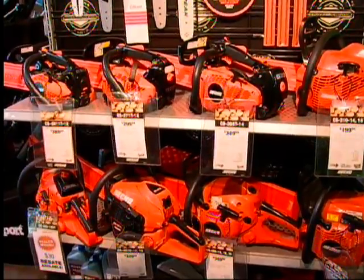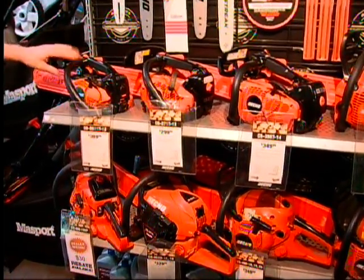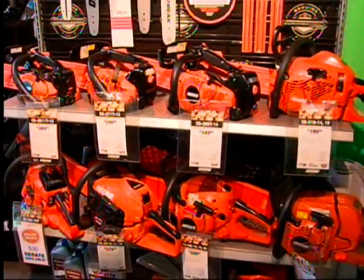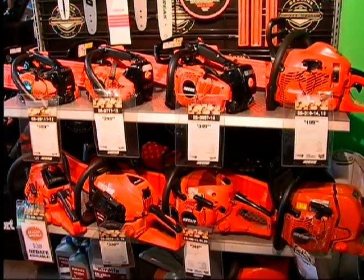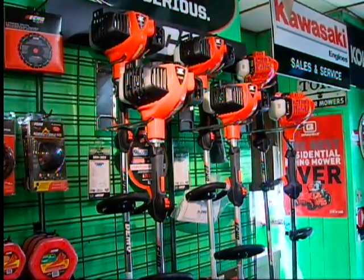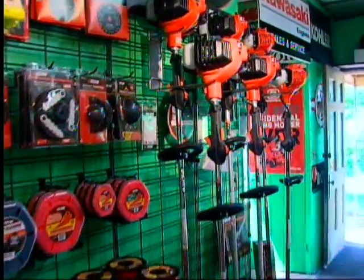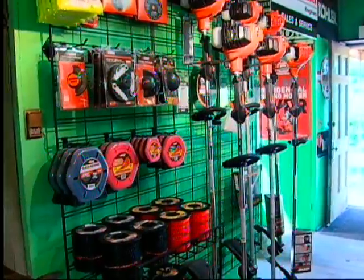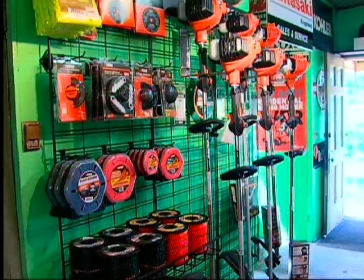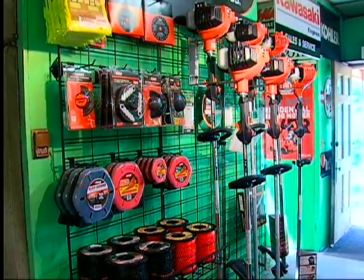ECHO offers a variety of sizes and shapes of chainsaws. We have the lightest one in North America — weighing 5 pounds — available with a 12-inch bar and chain. We also offer up to a 36-inch bar and chain on the larger models. ECHO chainsaws offer a 5-year residential warranty and a 1-year commercial warranty. The extensive ECHO lineup also includes straight-shaft weed whackers, with engine sizes starting at the 225 with an entry-level price of $199, all the way up to the largest, most powerful one in the U.S. at $399. ECHO offers a 5-year warranty on all products.